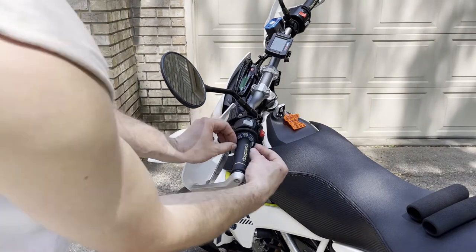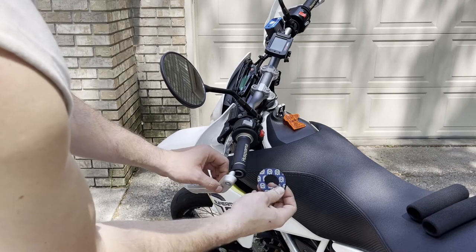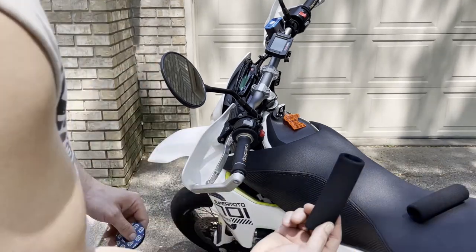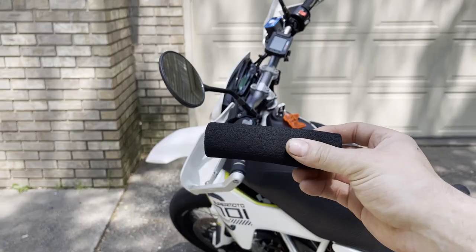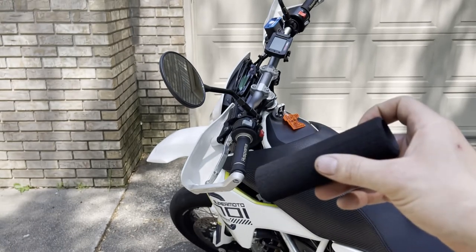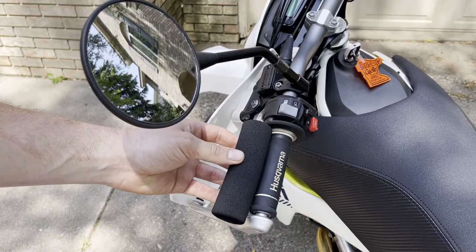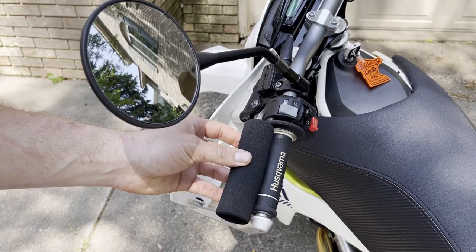I'm going to remove these donuts because I never ride without gloves anyway, and by removing these I can get more of the Grip Puppy on there. These are five inches long and they fit grips that are an inch and a quarter to 1.45 inches in diameter. They are trimmed to fit — as you can see, I do need to cut mine a little bit.